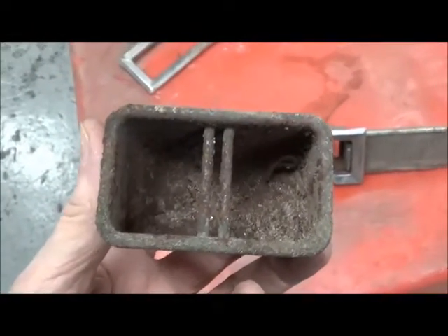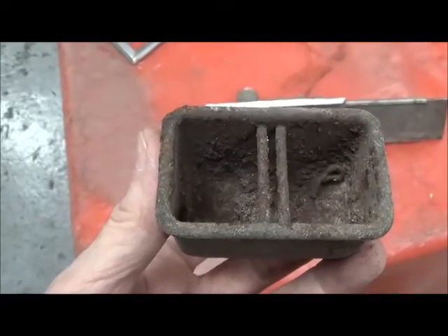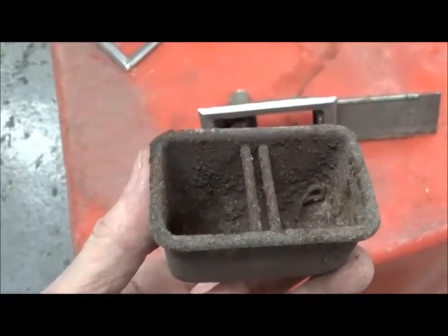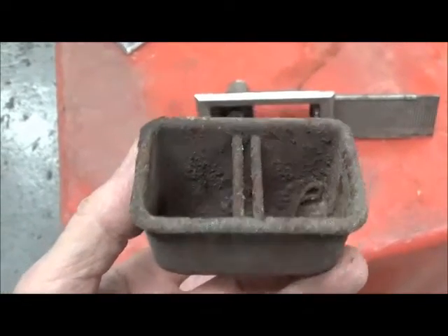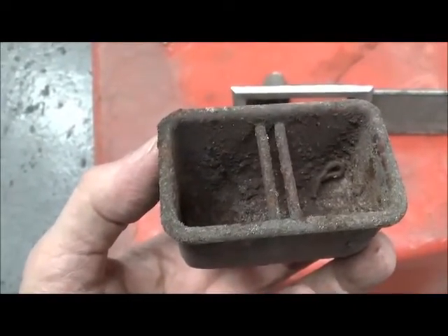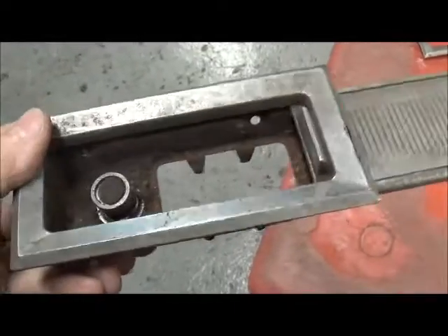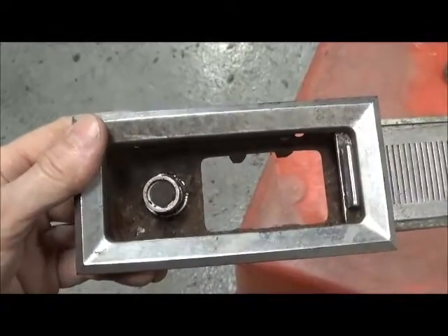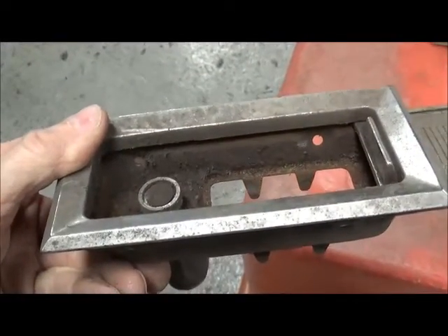The next step is to go to a grit blaster. You can't really wire brush it because you're not going to be able to get in there, and being a cup-shaped thing, whatever you blast in there wants to blast right back out. But it takes just a few minutes with the grit blaster to knock the corrosion off. If the underside is not too bad, you can stop there and just polish the chrome. But this one is pretty gruesome, so it's going to require disassembly.